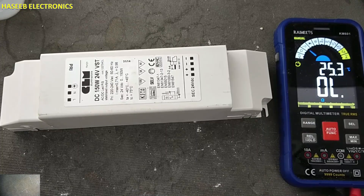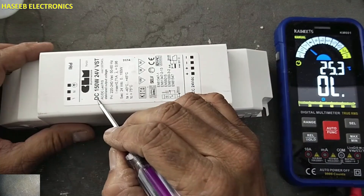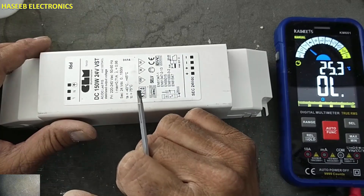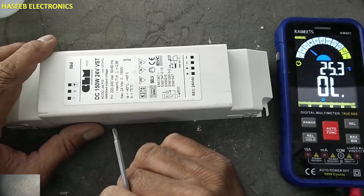Assalamualaikum warahmatullahi wabarakatuhu. Friends, welcome back to my channel. I have this 24-volt 150-watt LED power supply — let's troubleshoot what's the problem and how we can fix it. If you don't have good experience in electronics, never try to repair because there are live voltages. Always take care for your safety.